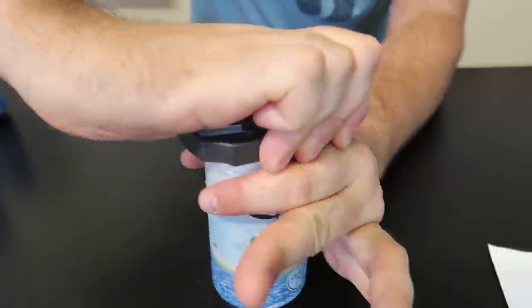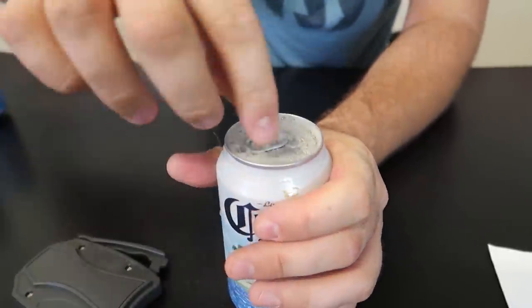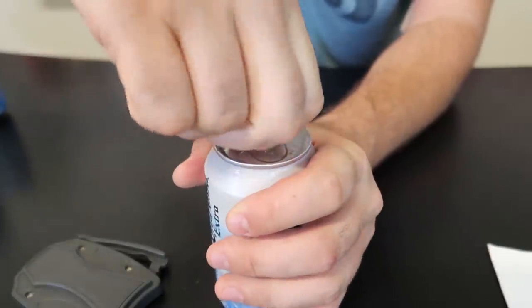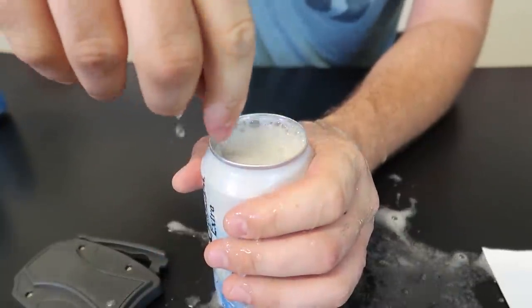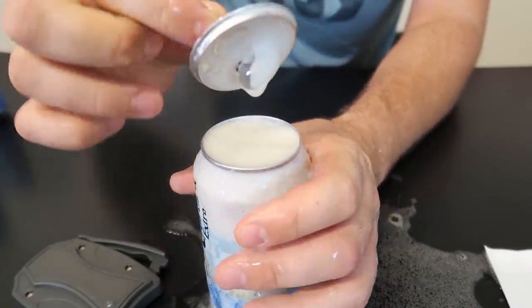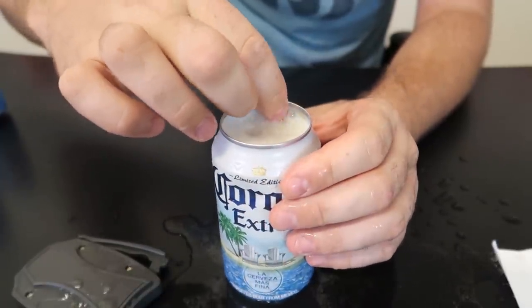Holding it on top of each side — kind of nice — and nothing's happening. It is a lot easier to just pop this open. Ha, there you go! Okay, I'll tell you what, this can is much better.